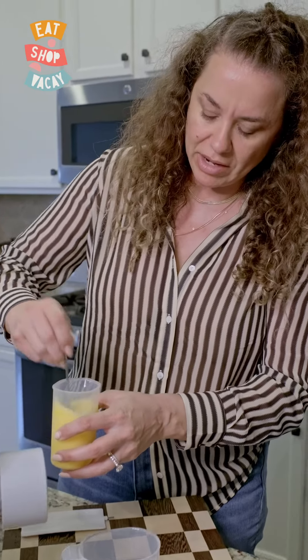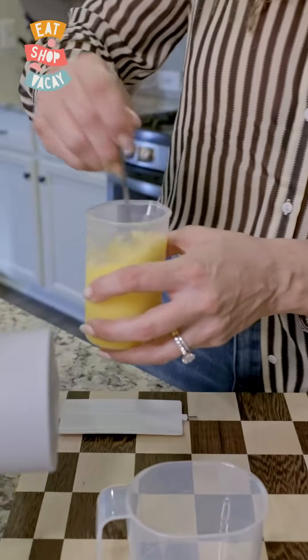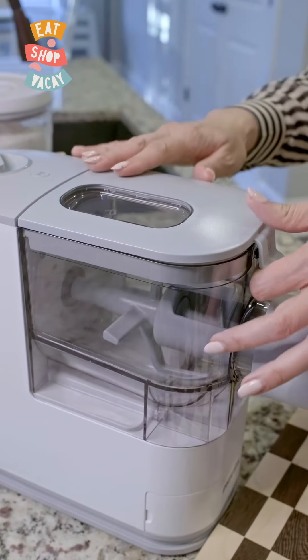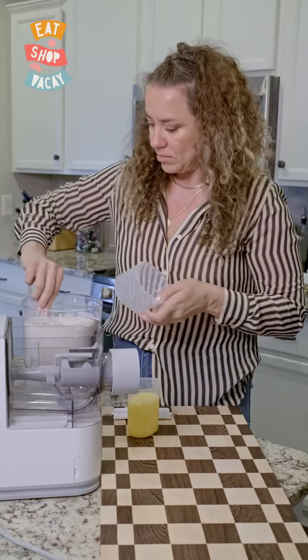We got three eggs in there and that got us to about 150 milliliters, so we just added a little bit more water to get it to the 180. So let's get this thing going — we need two full cups of flour.